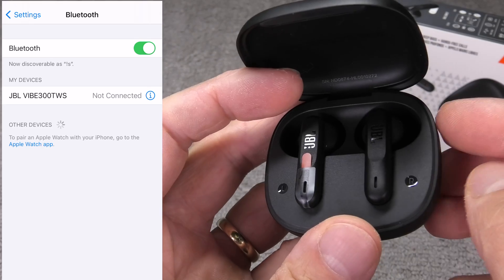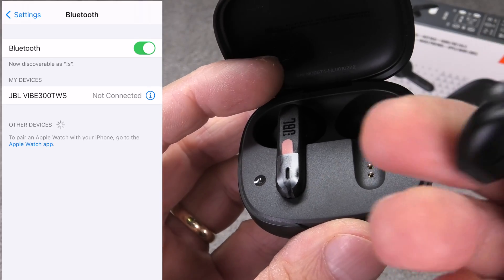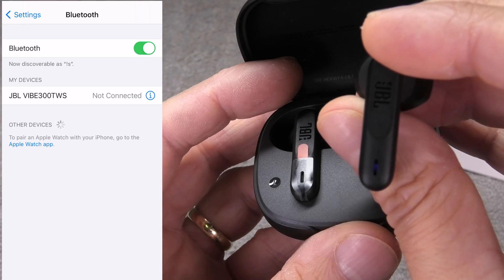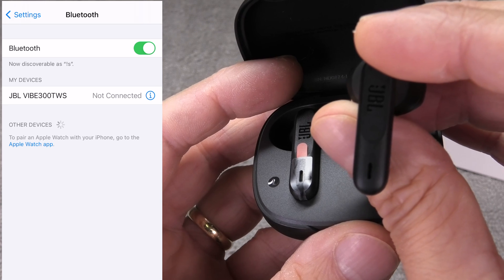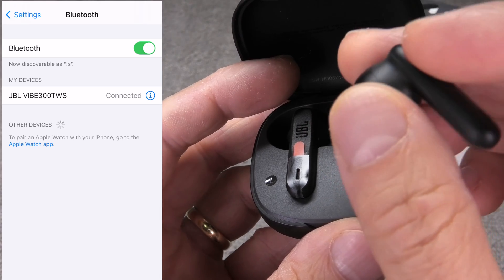If you are wondering whether you have to go through this pairing process every time you want to use the earbuds, the answer is no. The next time you take the earbuds out of the charging case, they are automatically going to reconnect to your iPhone as long as the Bluetooth function is still enabled on the iPhone.